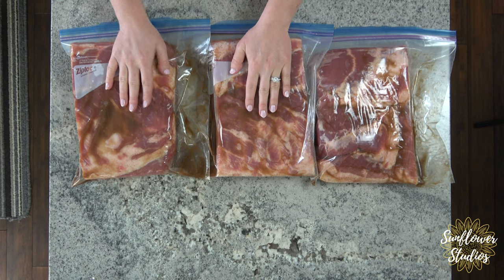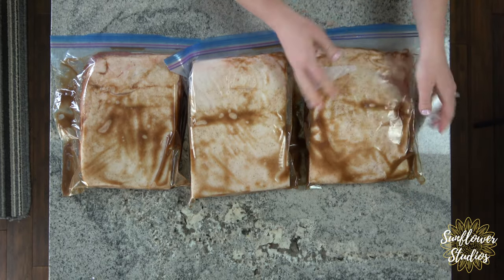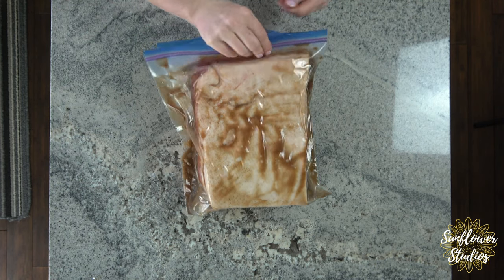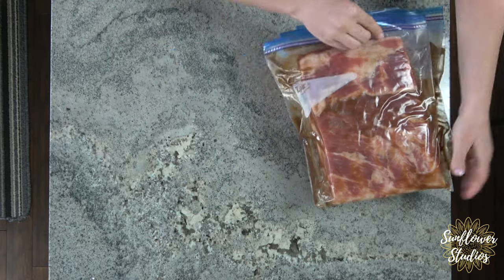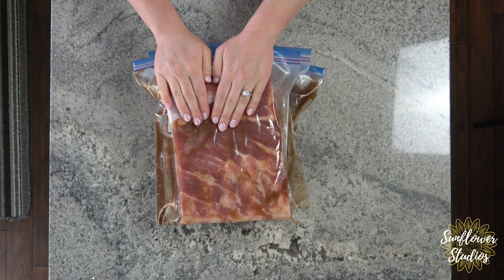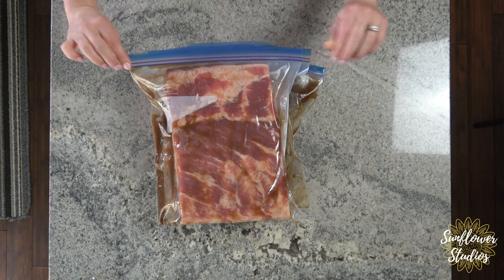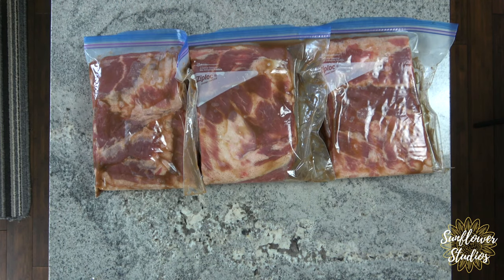Every single day I'm going to flip them over in the fridge and repeat that process for five days. This is probably the hardest part — the waiting — because this is the curing process. It infuses the bacon with all that salt and flavoring, draws out the moisture and puts it back in, and this is where all the magic happens. I'll see you guys in five days.